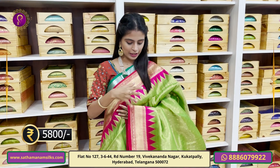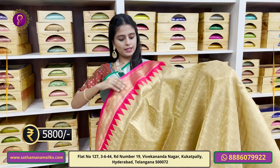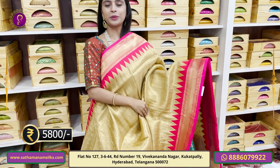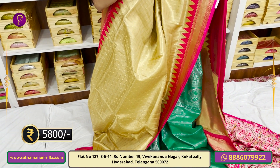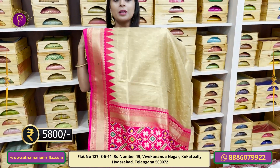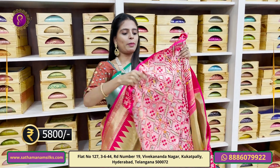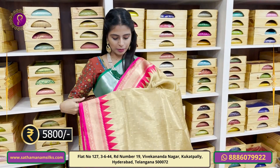There are three colors available in this pattern. The next color also features the tissue fabric and golden zari motifs. Same pattern borders, same temples and edges. The body pattern is tissue and golden zari. Pallu is the same pattern with a beautiful pallu style. Blouse is included. Price is Rs. 5,800.